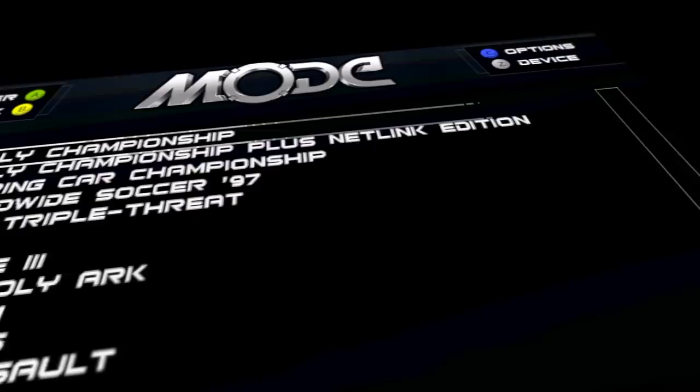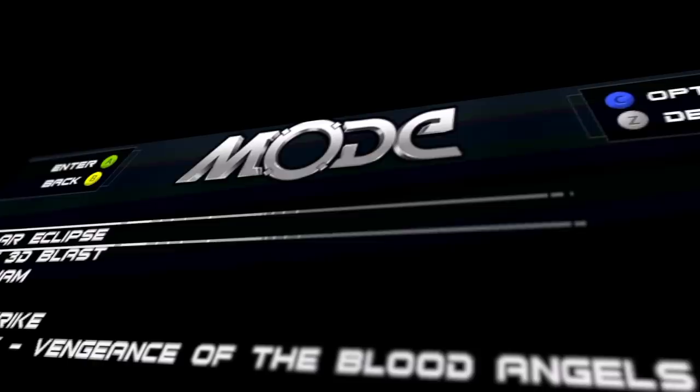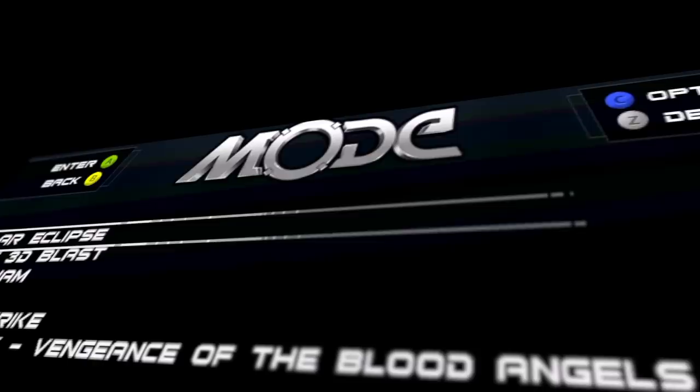Speaking of updates, some things I'll be pointing out may have already been fixed by the time you see this video. However, since this is a video and not an online article, it can't keep up with future firmware updates. Be sure to check TerraOnion's website or Discord to see what the latest firmware offers.